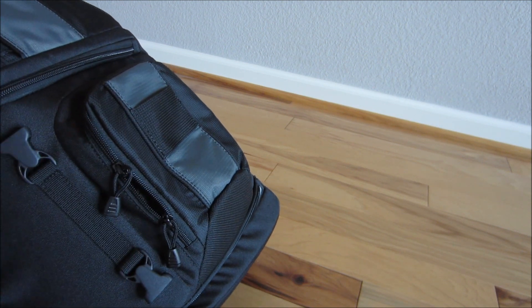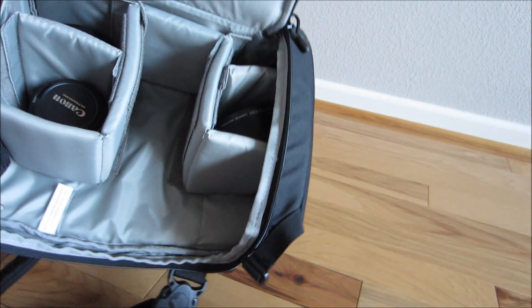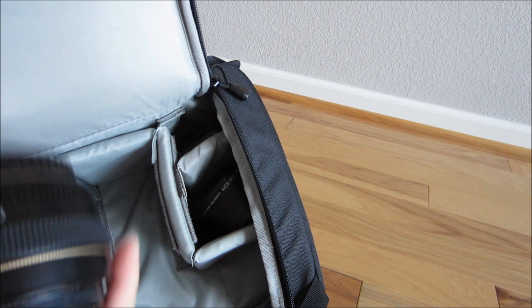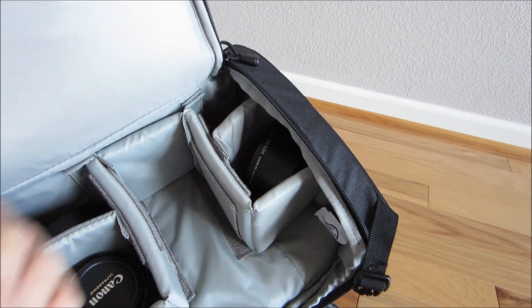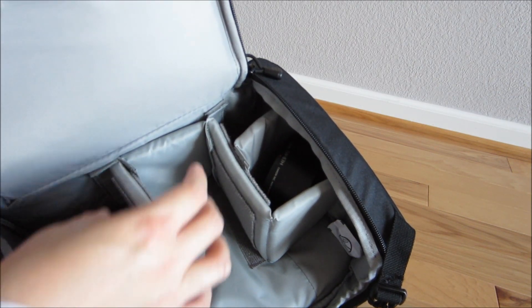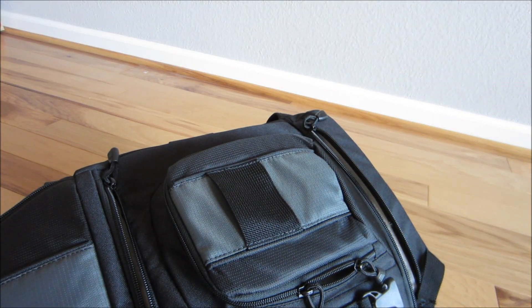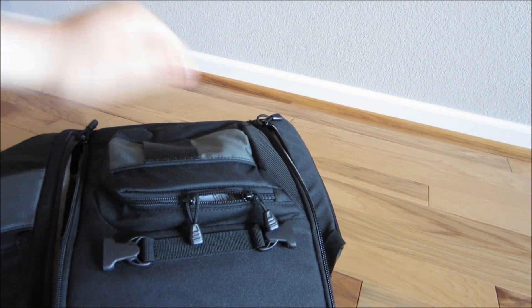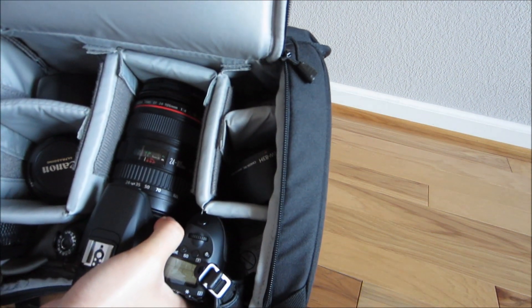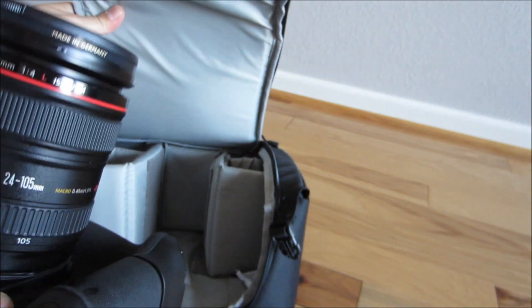Then there's the main compartment — this is where you store all your camera gear. It'll fit your lenses; I have a 24-105 lens in there. You can put a 24-70 type lens in here as well. Here's my camera — you can easily slide it in there, it fits just fine, and it zips right up. This is perfect for a medium to telephoto lens, preferably up to a 24-70 or 24-105, which is what I have.